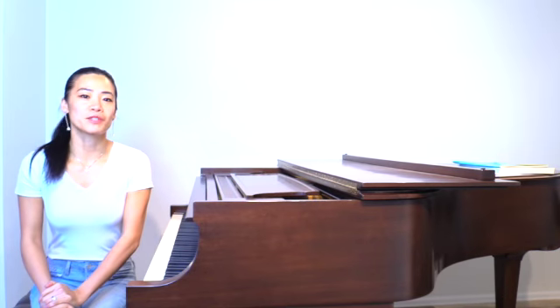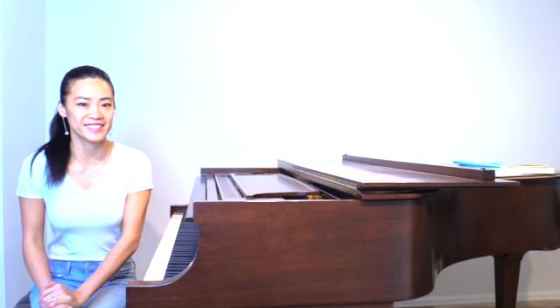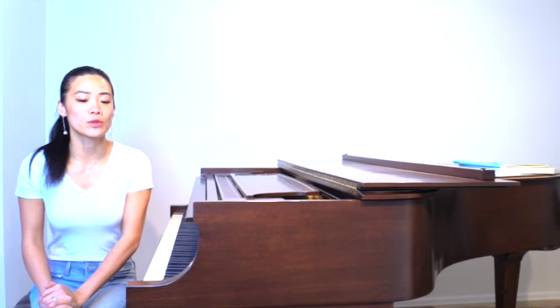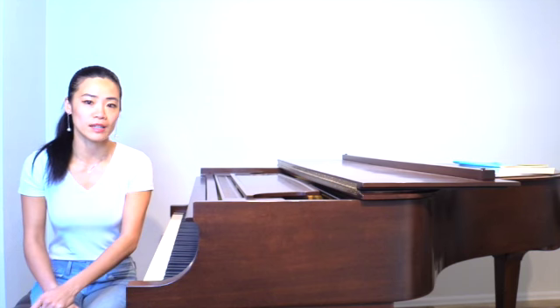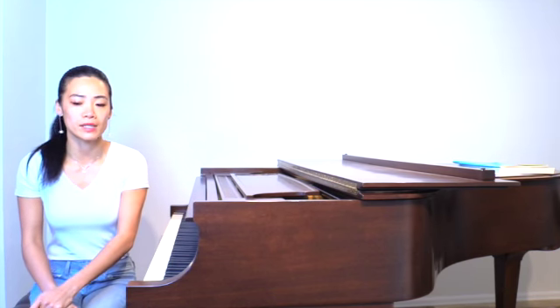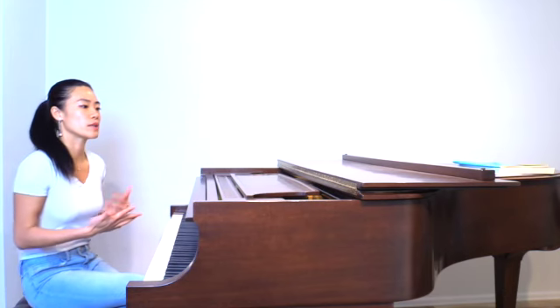Hello everyone. In this video I'm going to teach you how to play variations on Silent Night. Let's get started. First of all, we need to know the melody. You can see the PDF file already attached — you can go to that link and find the melody. First of all, you have to know how to play the melody.